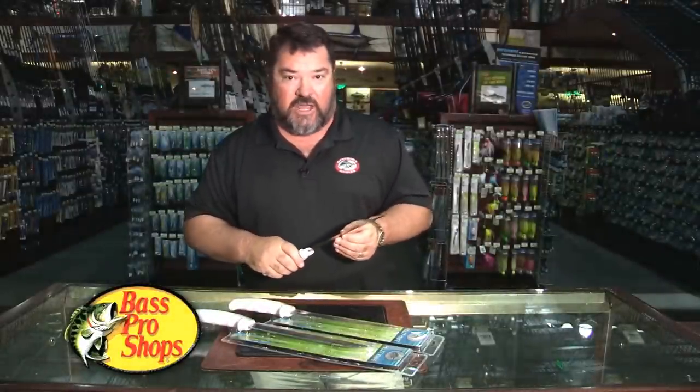You can stop by Bass Pro Shop and pick one up for yourself. They're a great value. I think you'll be extremely happy with this product. I highly recommend it.